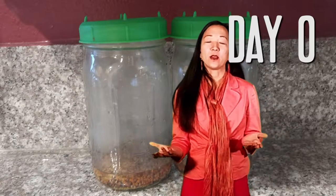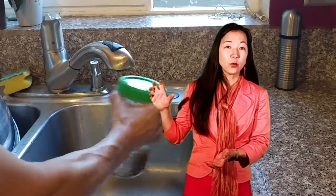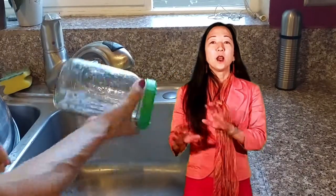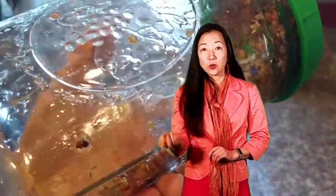These seeds have had their warm bath and their soak, and they're ready to go. Put the lid on and shake out the water two or three times. Then find a space in your kitchen with no direct sunlight — I put mine underneath my cabinet against the wall. Put a plate underneath so the extra water can drain out.